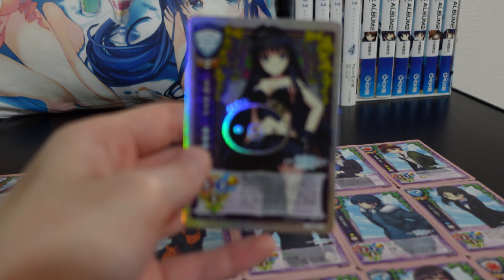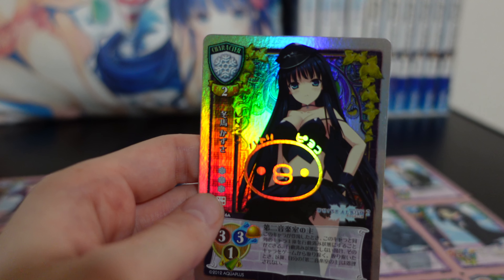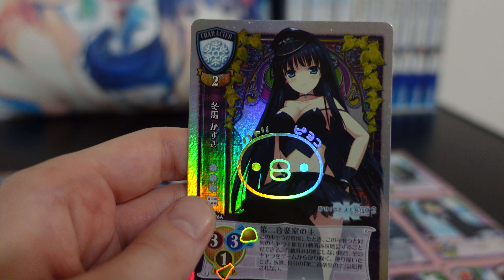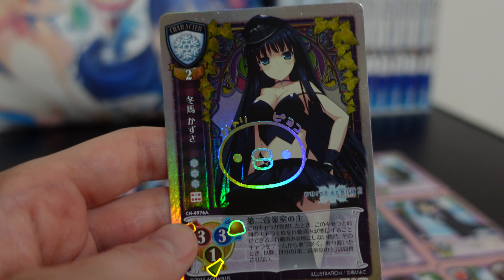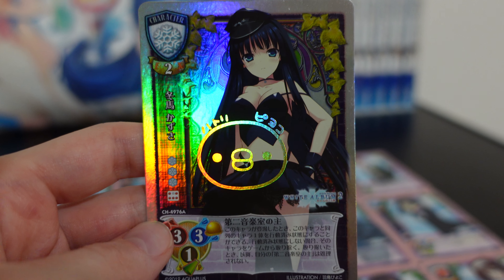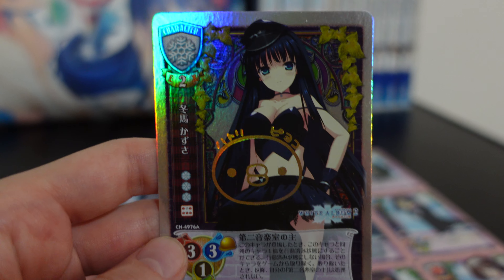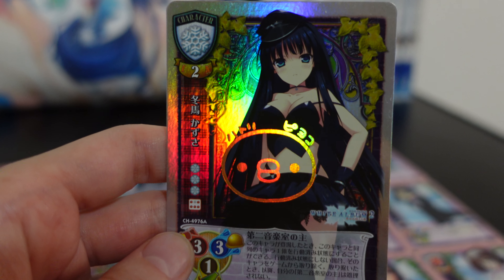So here's our Kazusa. The holo makes it a little hard to focus, but we got it. It's a really pretty card, and this is actually autographed by the artist — not the voice actress like a lot of the newer sets are. Look at the cute little Piyoko, the cute little chick. Really cute. This is like the card to get from the pack.